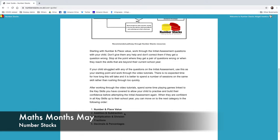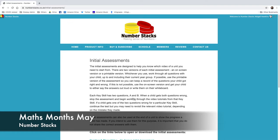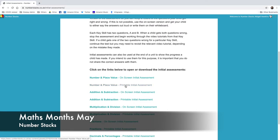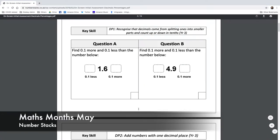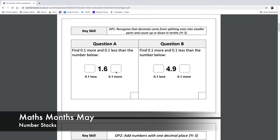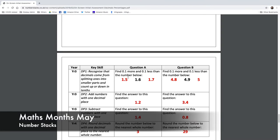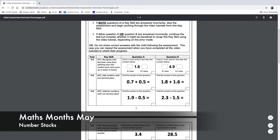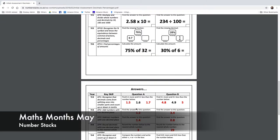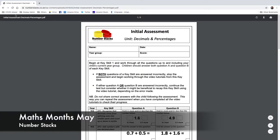The user guide has a flowchart system recommending the pathway: start with number and place value, work through the initial assessment, move to the next category or play linked games. For initial assessments, I've shown you the printable number and place value one already. I also have on-screen assessments. Let me click on decimals and percentages on-screen — oh, it's a PDF. I can put it on a board at the front of the room. They look quite difficult — far too difficult for me at this time of night.